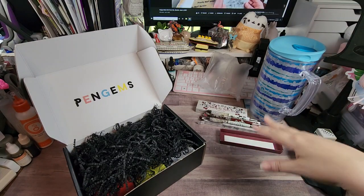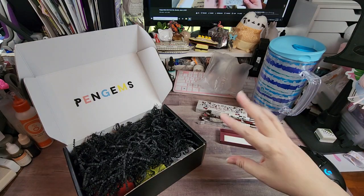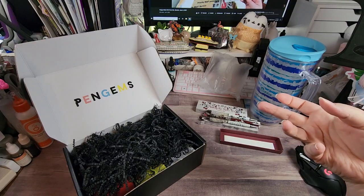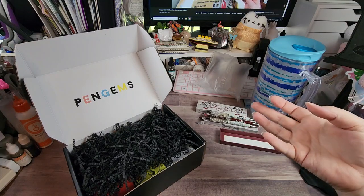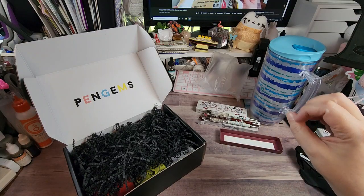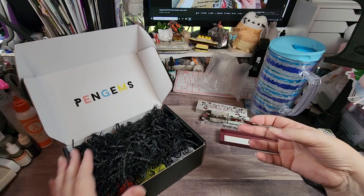I'm not affiliated with them — I did buy these, they weren't sent to me for review. There's also a Facebook group that is Pen Gems approved, so if you're looking for retired or hard-to-find ones, or if you have some and you want to trade them out or sell them, that's the place you should do it.